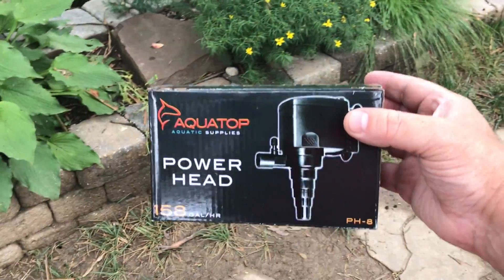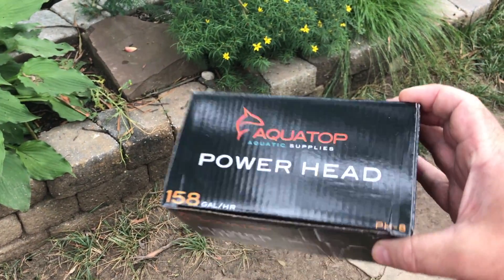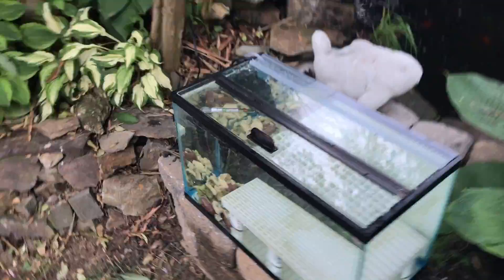This is the power head I'll be using here. It's really the only piece of equipment I plan on running. This will be used for water movement and oxygen exchange. As far as lighting and heating, that's really going to be up to Mother Nature.